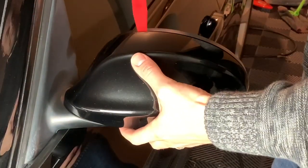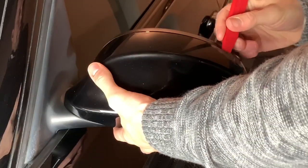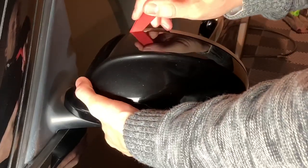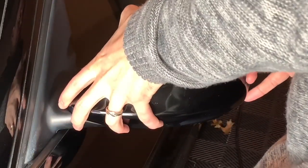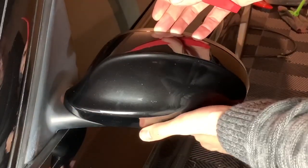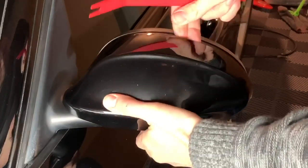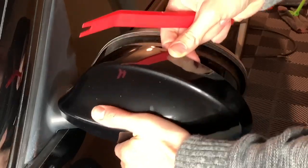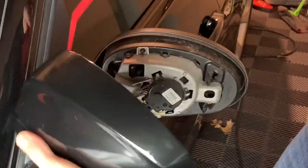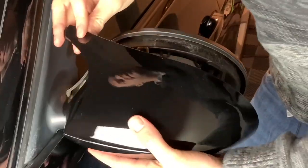We're going to take off the next one on the other side — same process. Start prying at it, apply pressure, work your way around. Then when you get to the end just kind of twist it off to the side, because it goes down in a groove right here, and then put the next one on — same process as the other side.